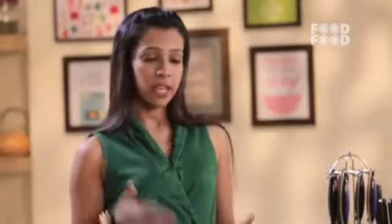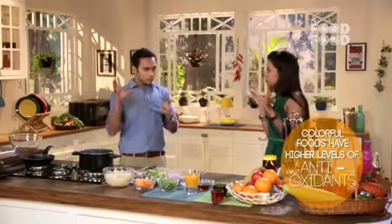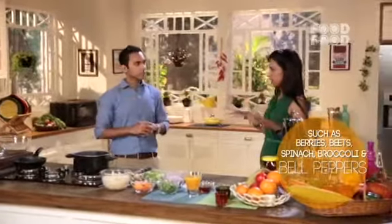I completely agree with you on that. In fact, when it comes to eating, antioxidants can link to immune boosting. Antioxidants — always remember colour. So colourful fruits, colourful vegetables. Always add colour to your diet. The more colours, the stronger the immune system will be.